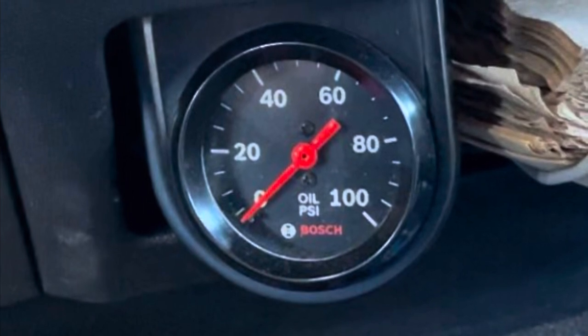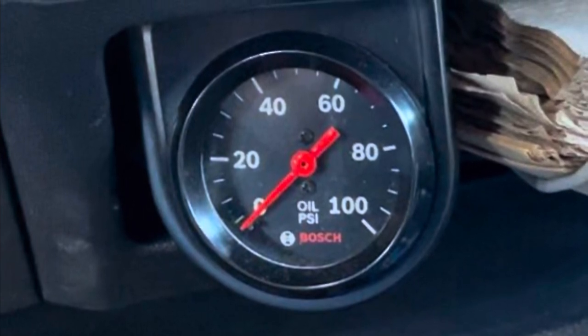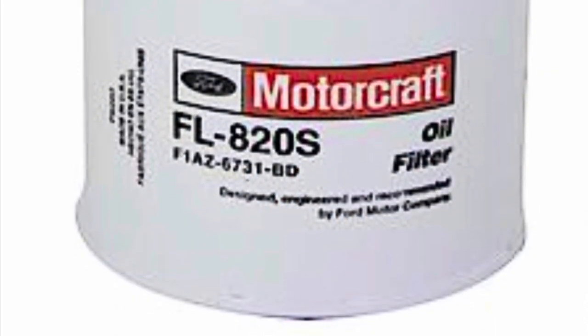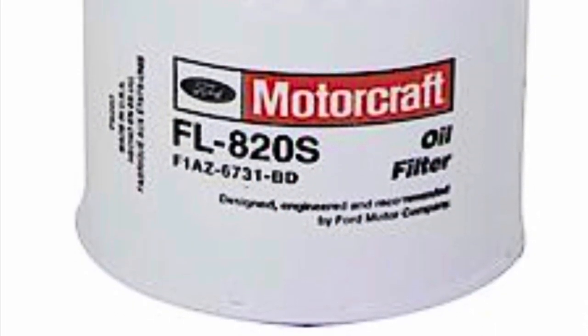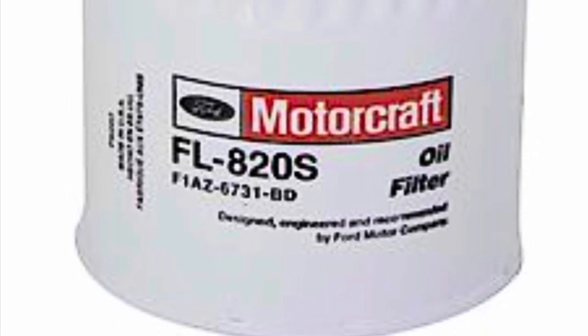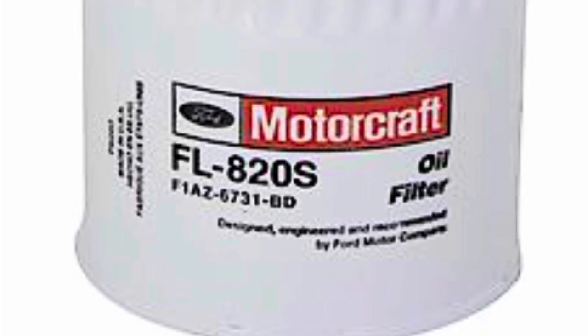It is nice to know that after an oil change you can put a new filter on, hold your foot to the floor, and crank it over, knowing that five pounds will be more than enough to fill the filter full of oil and prime it before your first start.